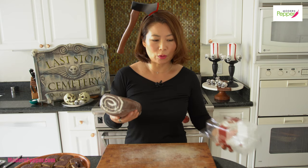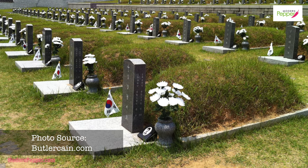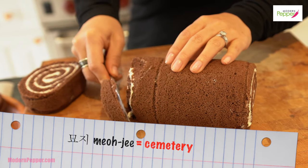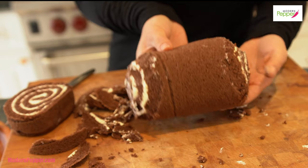Here I have some chocolate Swiss roll — in Korean we call this castella cream bread. This recipe requires no baking, but if you want you can use a baked cake, pound cake, or any sponge cake from a store. We're going to shape this into a Korean grave site — Korean grave sites always have a dome of soil on top. So I cut off the excess and round out the corners until it's the right shape: kind of round and a little bit long.